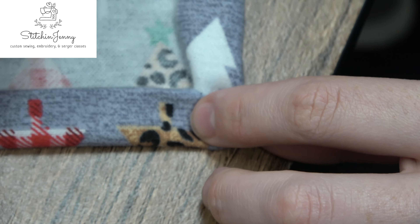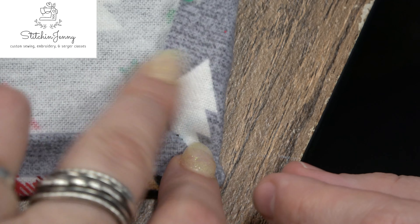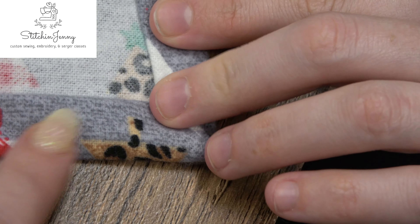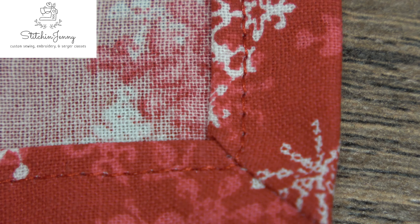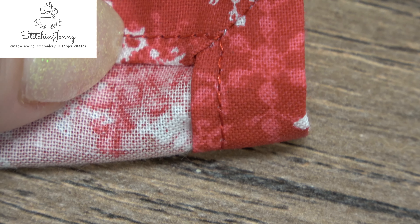Now turn under that half-inch fold of fabric on all four sides and all four corners, then press and pin it down so you can sew close to the edge. Here's the one I made for the sample in class — I pivoted at the corners. It looks so pretty on the front and it looks pretty on the back.